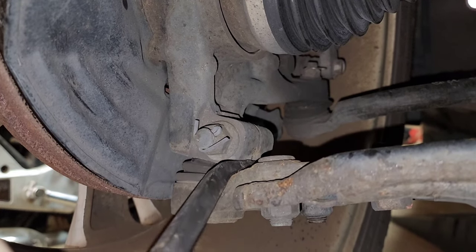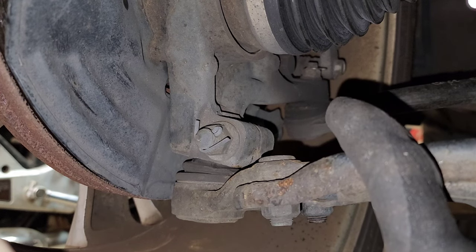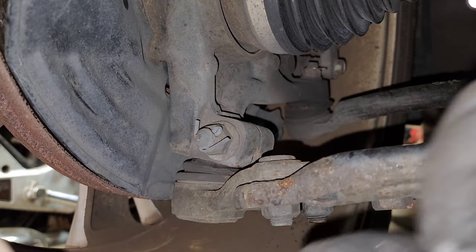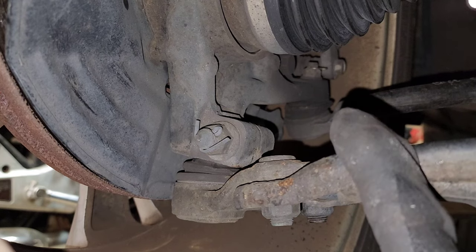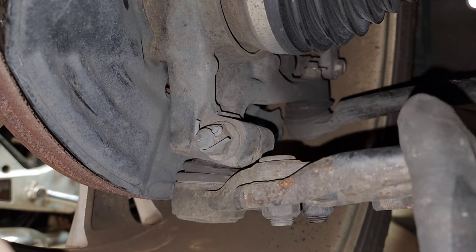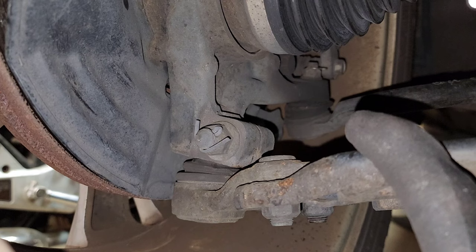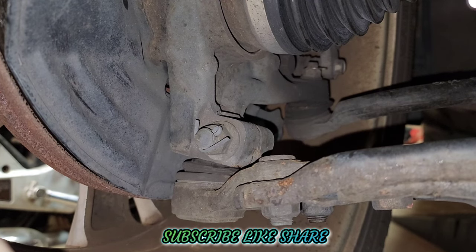That's how you check for a bad ball joint or tie rod end. That's the outer tie rod end — there's also an inner one. Sometimes it's obvious and you can see the outer one move. If you don't see it move, you can look at the inner where it goes into the boot for the rack and pinion and you'll see it moving there. I didn't see it on this one. That's how you check those two. Thank you for watching — please don't forget to like, share, and subscribe.